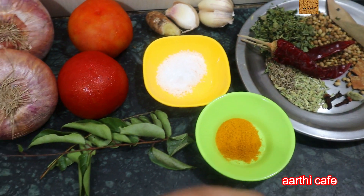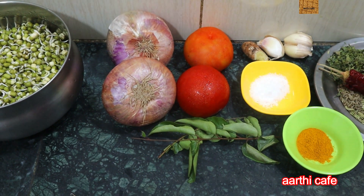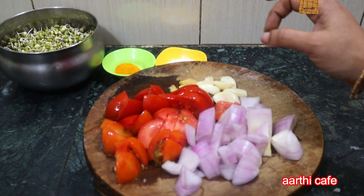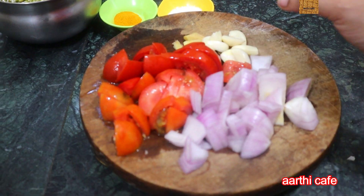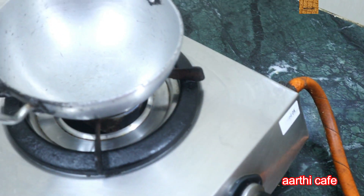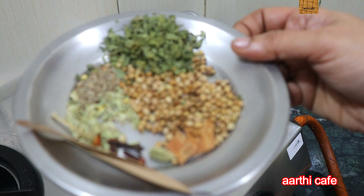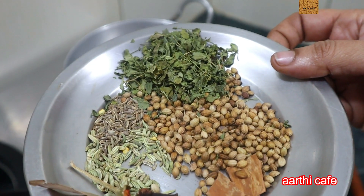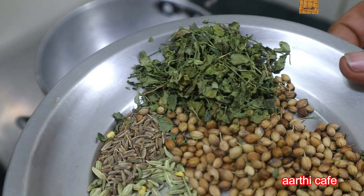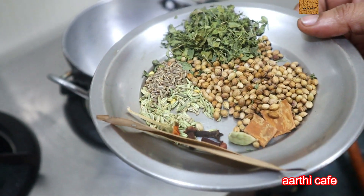First, we should do it. Put the pan and the oil in it. The pan will be hot. Now we have dry vegetables, we can add the masala vegetables. The kasuri methi is dry.